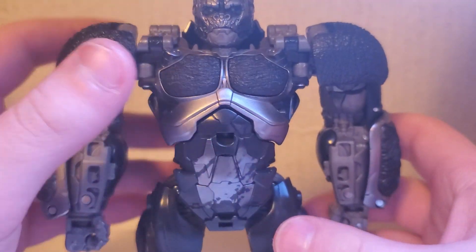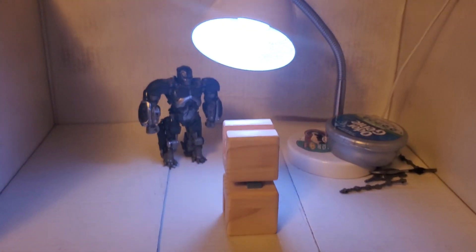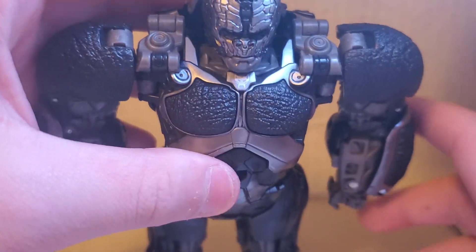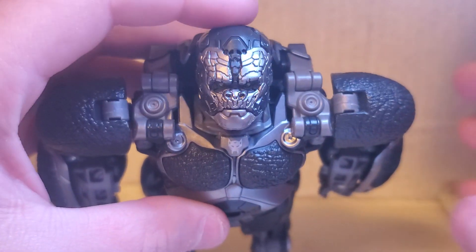Hello guys, I'm back with another Transformers review video. As you can see, I got a review station — it's not very good, but hey, it's a review station. I'm reviewing the Transformers Rise of the Beasts Studio Series 106 Optimus Primal.